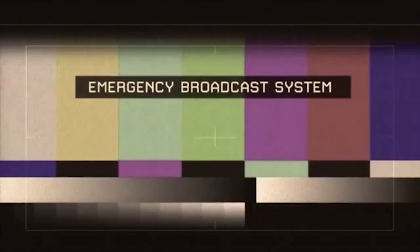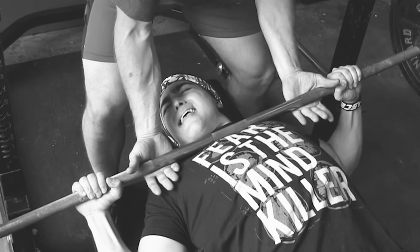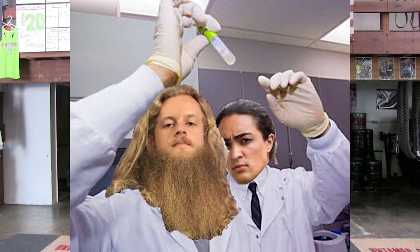We interrupt our program to bring you this important message. Good afternoon ladies and gentlemen, my name is Alan Thrall. For those of you that have watched my informative videos, you may have found them very beneficial. Please pay attention because this is going to be the most informative video I have published — it could be life-changing. It is a well-known fact that one in three gym bros will suffer fatality as a result of inappropriate spotting. We here at the PSOONA, the Professional Spotters Organization in North America, are working hard to reduce that statistic.